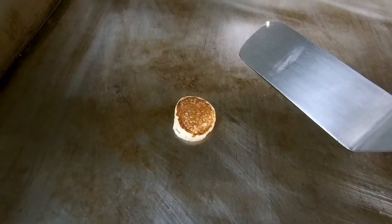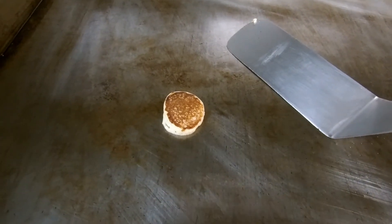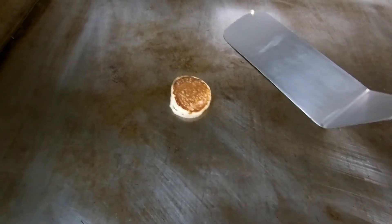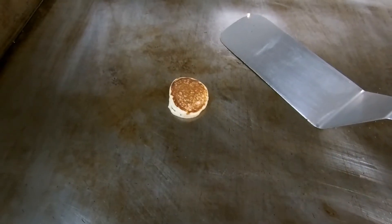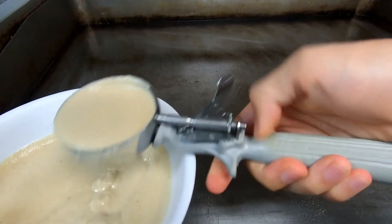The color is pretty good, not too dark, and it did rise a bit before we flipped it, so that means the grill is at a good temp. I just want to make a quick tester to make sure the pancakes aren't cooking at too high heat — if it's too hot, it'll burn before the inside is cooked. So I'm making about four ounce pancakes with a four ounce scoop.